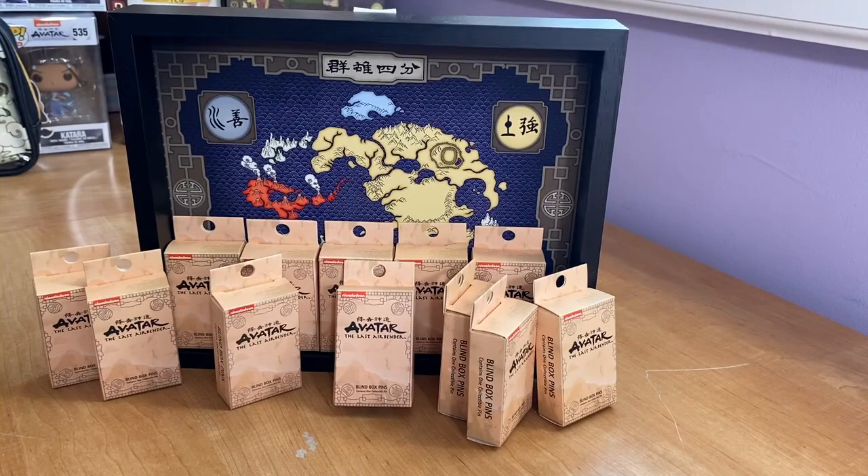Hello and welcome back to the Ember Island Collector. Today we will be unboxing the Avatar The Last Airbender Blind Box Pins from BoxLunch. These originally came out in the summer of 2020 and were recently re-released in March 2021, so you can find them on BoxLunch's website as well as in select stores. There are 12 pins to collect and I have 12 boxes.